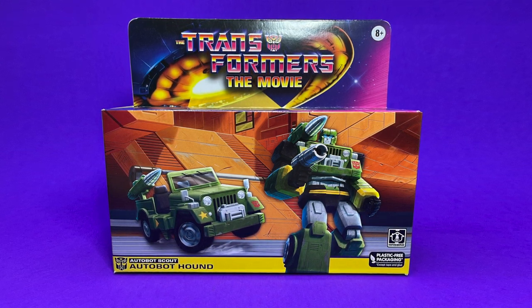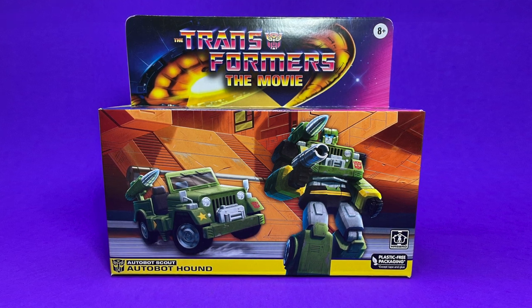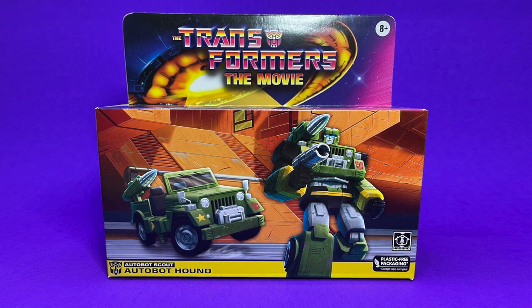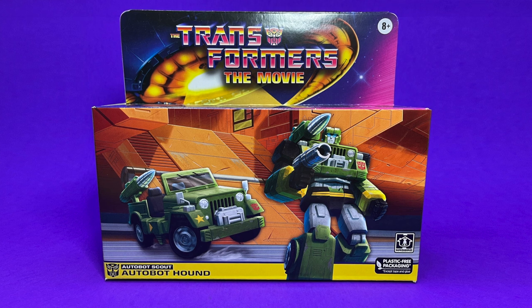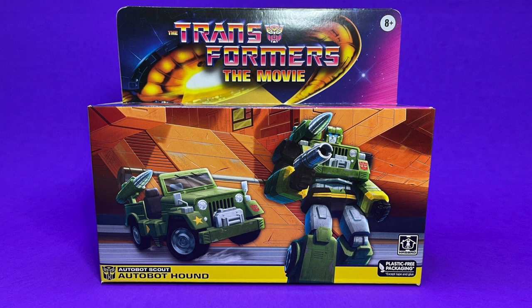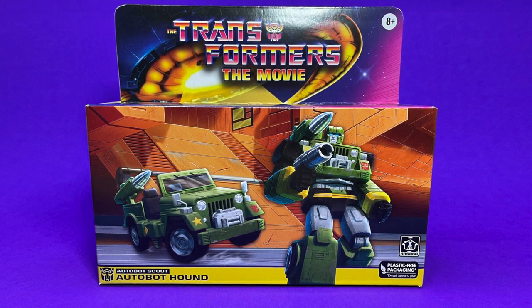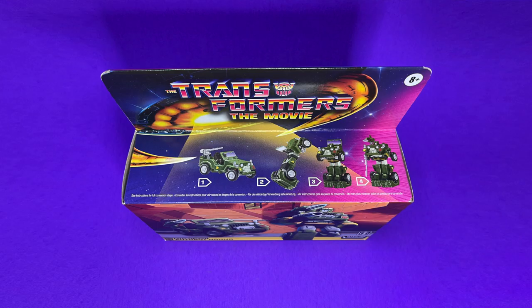It is in plastic-free packaging, which does look beautiful, but for these retro packages I really would like those old-school retro-looking packages we had in the 80s with the red and the clear plastic on the front. I know Hasbro is going back to that, so hopefully any new retro releases will go back to that packaging. I'd love to have it in that package, but we get what we get — this thing just looks absolutely fantastic.